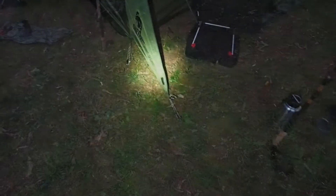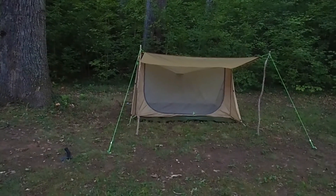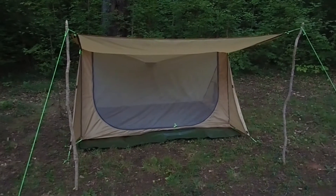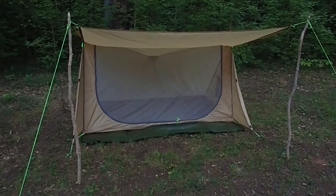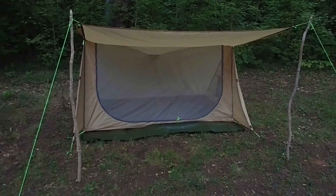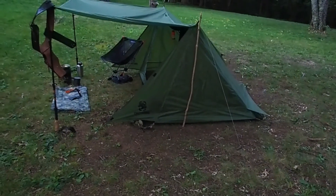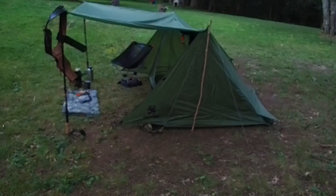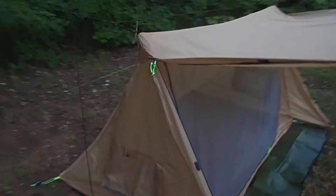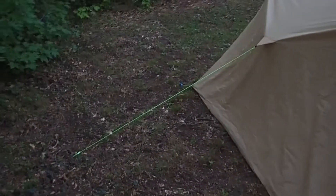So the bushcraft bungalow 1.0 — I'll call it what it's called on site: the One Tigris Orca. That's what they have it listed as now. The other one is the One Tigris Woodland Bungalow 2.0. This one over here has one guy line out the back to give more headroom, and it works fantastic — no complaints there. It also has a window on either side.